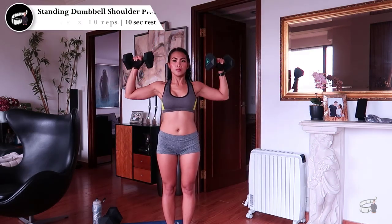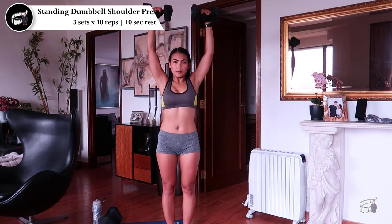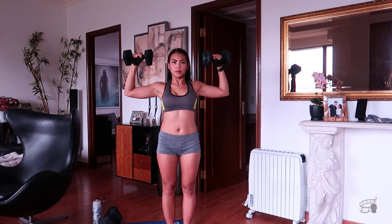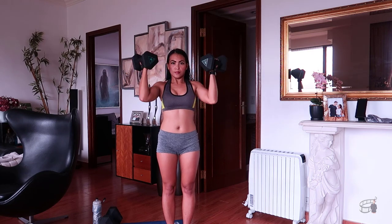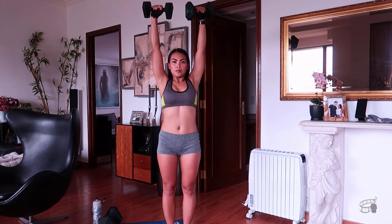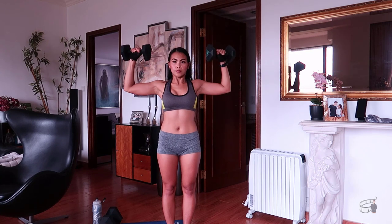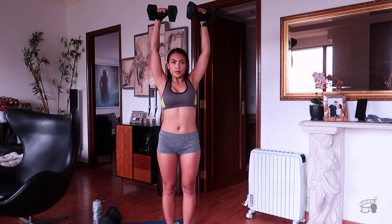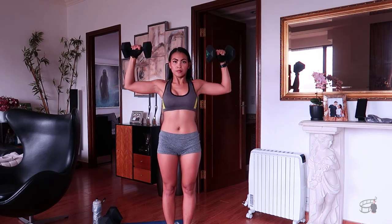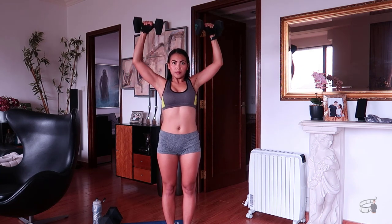Standing dumbbell shoulder press. Grab a set of dumbbells — I'm using 5 kilos each. For beginners, start with a manageable weight. Raise the dumbbells to shoulder height on each side with your palms facing forward and your elbows out to the sides and bent at a 90-degree angle. Keep your head up and eyes facing forward. Without leaning back, slowly raise the dumbbells above your head until your arms are almost fully extended. Do not pause at the top — begin lowering the dumbbells back down to the starting position. Repeat for 3 sets of 10 repetitions. For beginners, you can start with 2–3 sets of 8 reps with 10 seconds rest.